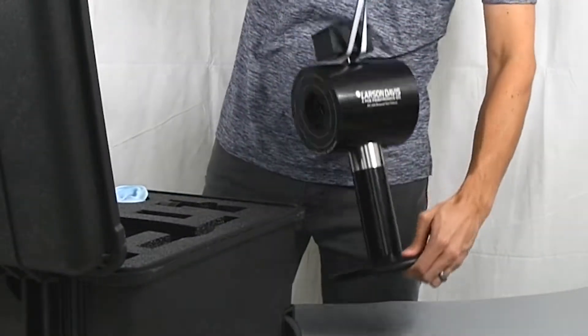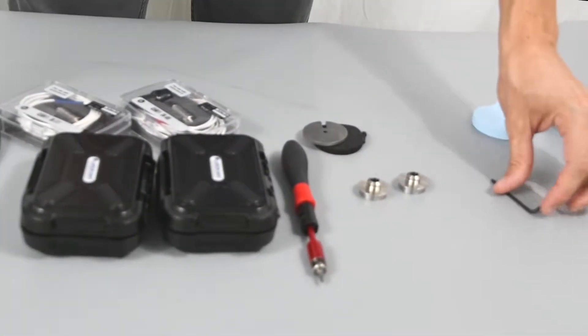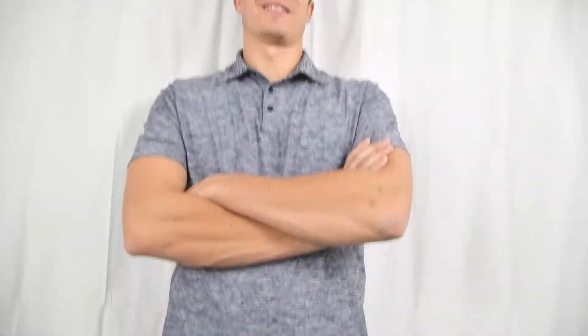Hi, I am Dan, an acoustic engineer at Larson Davis, and today I am going to show you how to reassemble the AEC-206 binaural test fixture.